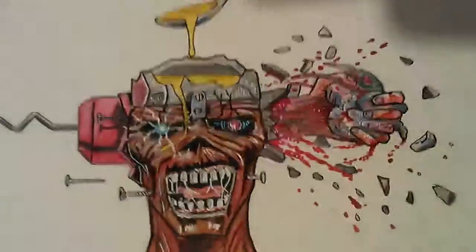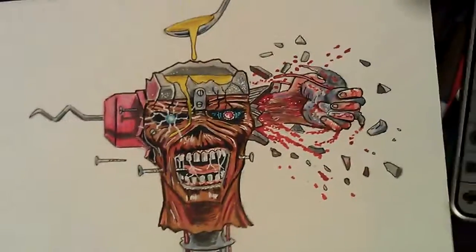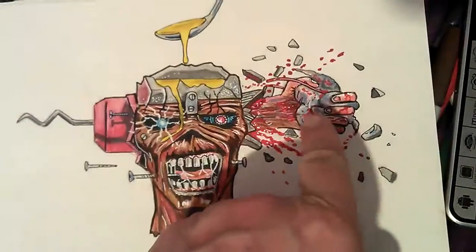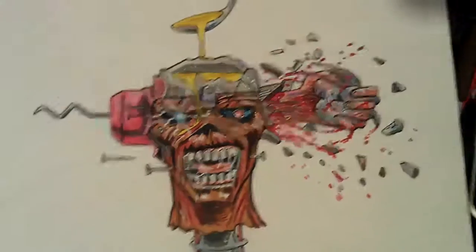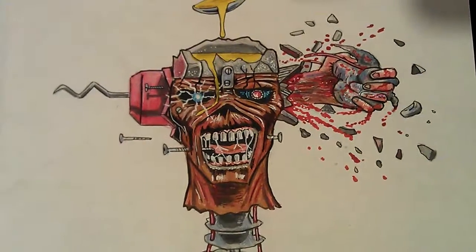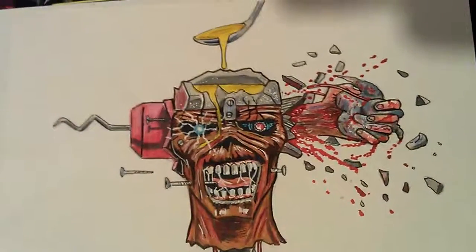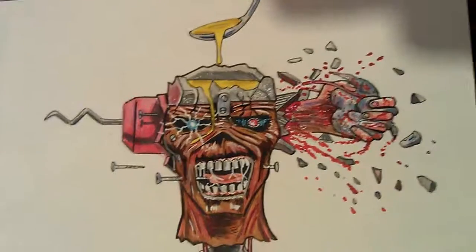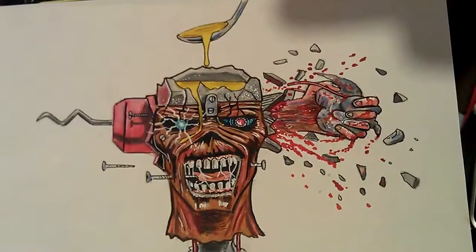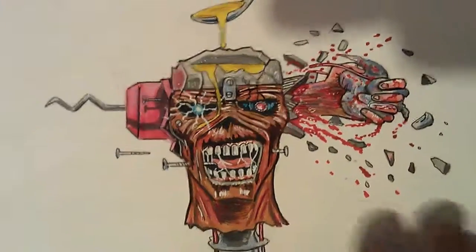I'm happy about what this turned out. It's a very odd painting — I've got a spoon of this yellow stuff going into his brain, and there's his brain there in his hand. The background should be blue, but I just haven't got the colours to do that, and if I used watercolours it would just make the paper all wrinkle up, so I'll just leave it like that.